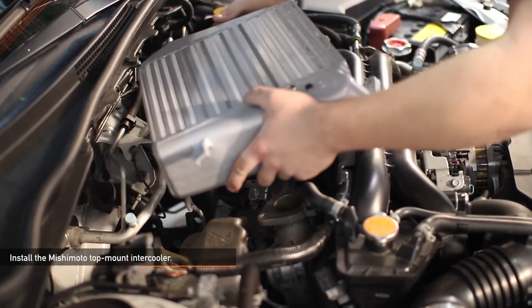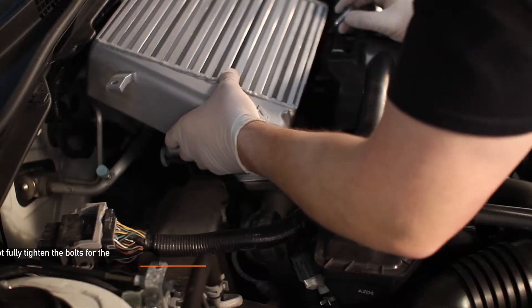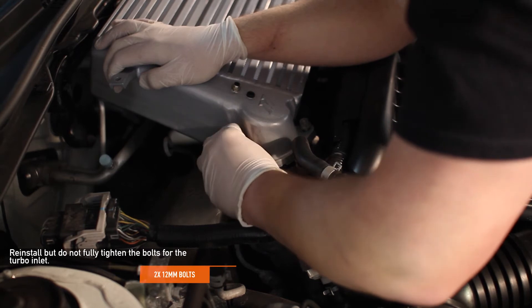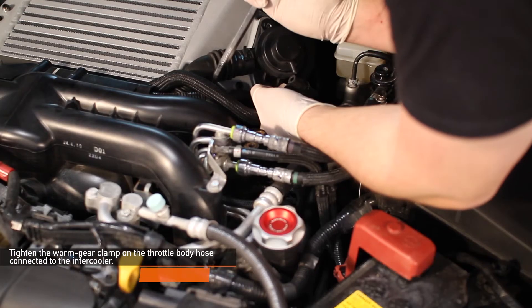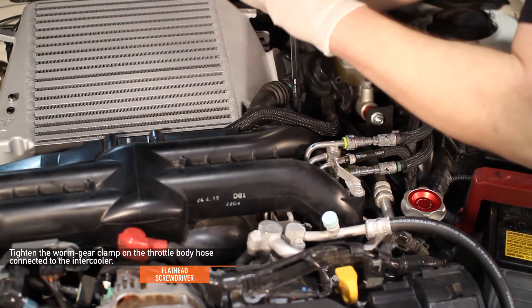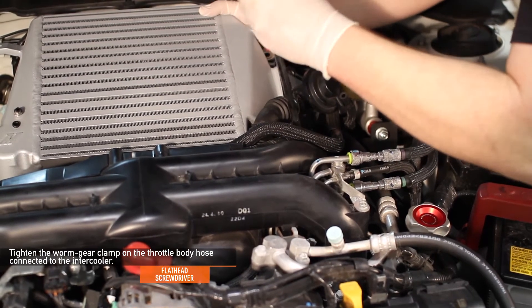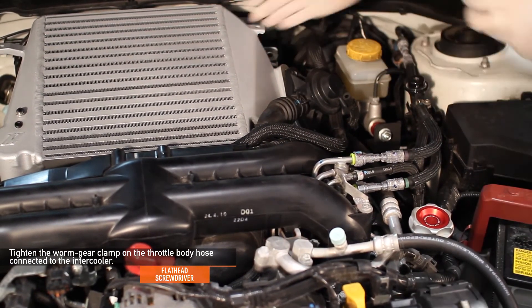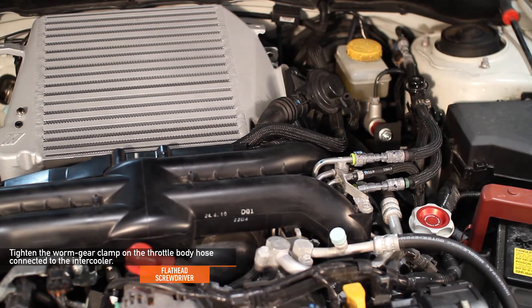Now, install your Mishimoto top mount intercooler. Reinstall but do not fully tighten the two 12 millimeter bolts for the turbo inlet. Using your flathead screwdriver, tighten the worm gear clamp on the throttle body hose connected to the intercooler. You might need to apply pressure on top of the intercooler so that the outlet is fully seated into the throttle body hose.